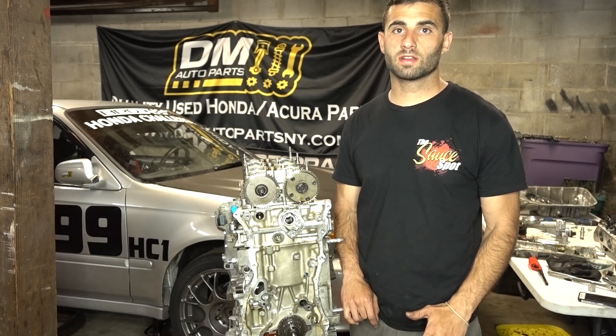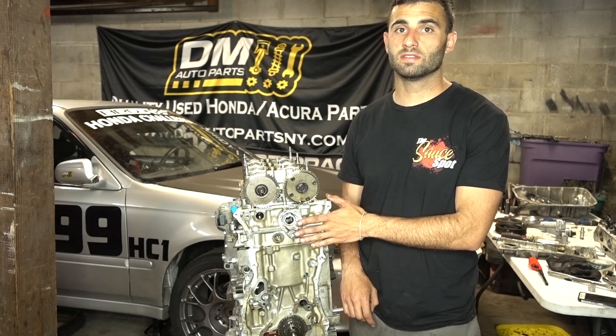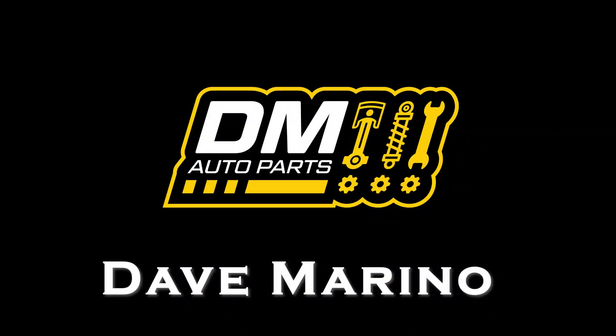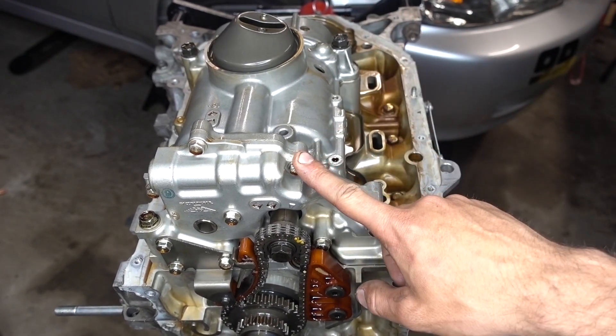What's up guys? Today I'm going to show you how to install an RSX Type S oil pump on a K24A2. As you can see, the K24 oil pump is still in place.